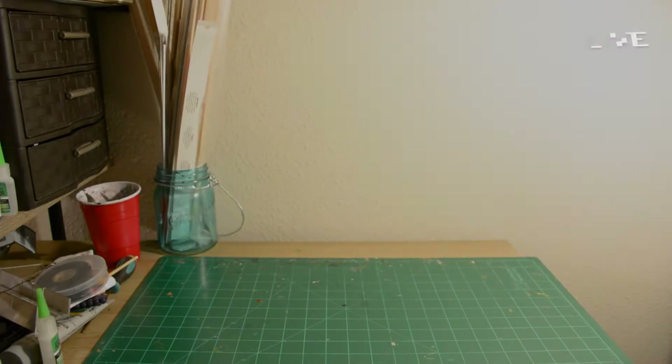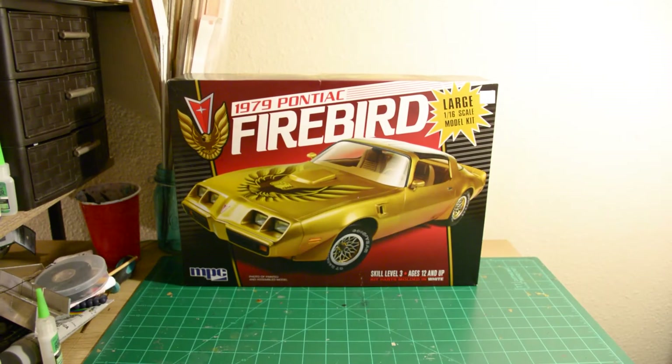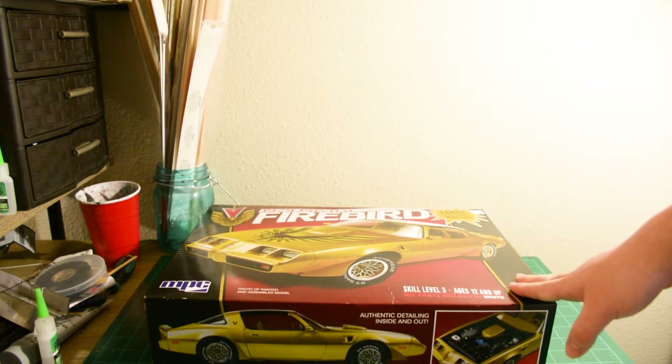Hello everyone, this is Mason and today I will be showing you guys how to build a craft store plastic model car kit into a fully functional proportional RC car.